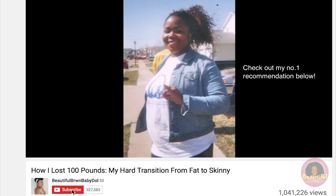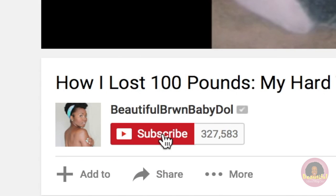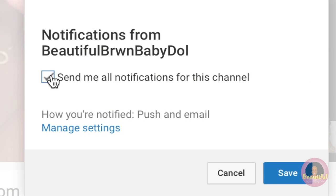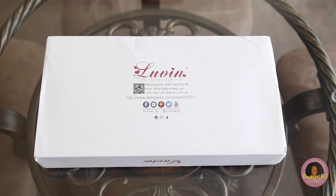While I have you here, make sure that you comment, share, and subscribe to this channel and also my vlog channel. Make sure that you turn on your notifications so that you know when I upload, and come back on all Thursdays and some Sundays for video uploads. Let's go!